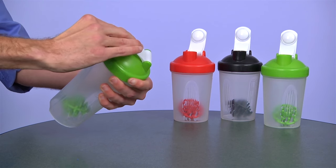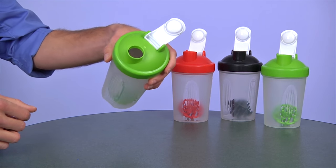It includes a screw-on lid with a snap enclosure to keep your drink from spilling or leaking while being mixed. The plastic shaker ball color coordinates with the lid, and a wide mouth makes it easy to add ingredients. There are also measurement markings on the side for convenience.